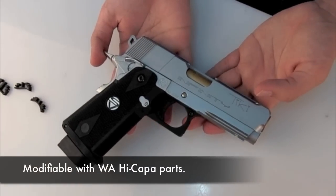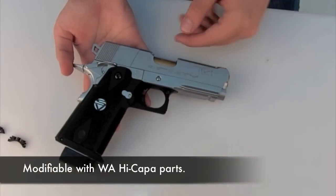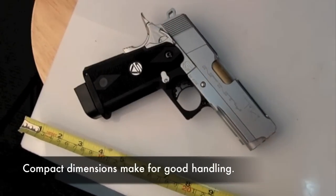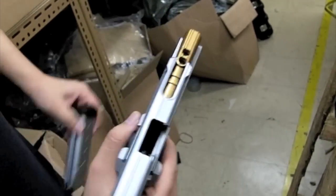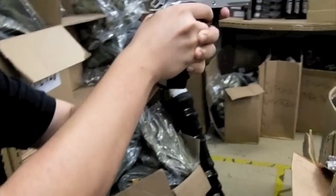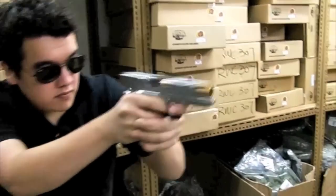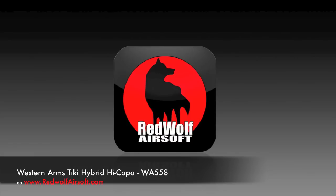It shoots at standard WA power out of the box, but as a WA Hi-Kappa, it can be tuned right up to competition standards. Its compact dimensions make for good handling. The Western Arms Tiki Hybrid Hi-Kappa from www.redwolfairsoft.com.